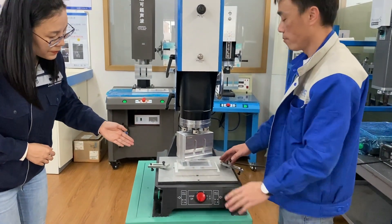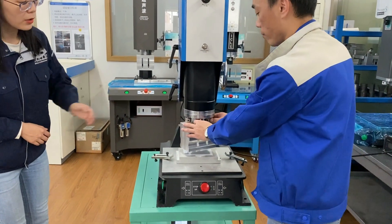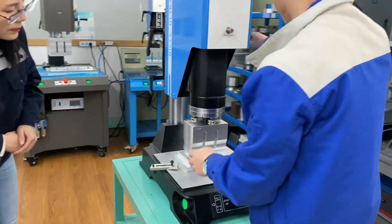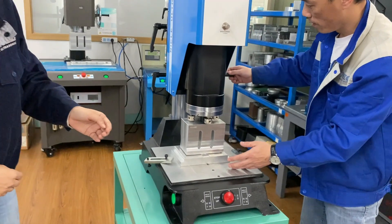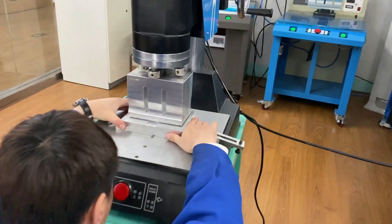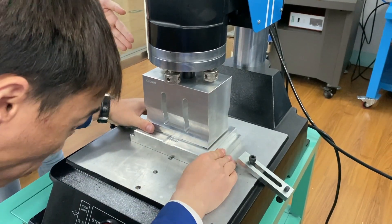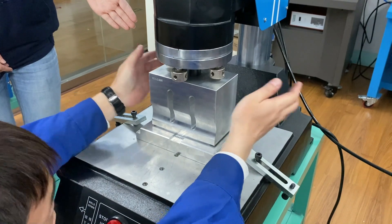Next step: put the lower mold below the upper horn, then adjust the upper horn. Loosen the screws. Rotate the big wheel to make the upper horn lower and contact the lower mold. Our engineer is positioning the lower mold, because the building objects should be placed right in the middle of the upper horn to ensure even pressure.